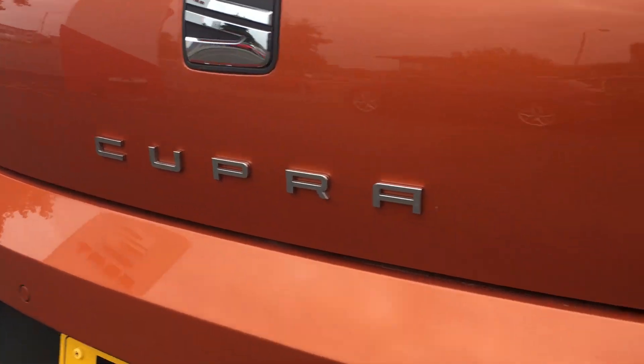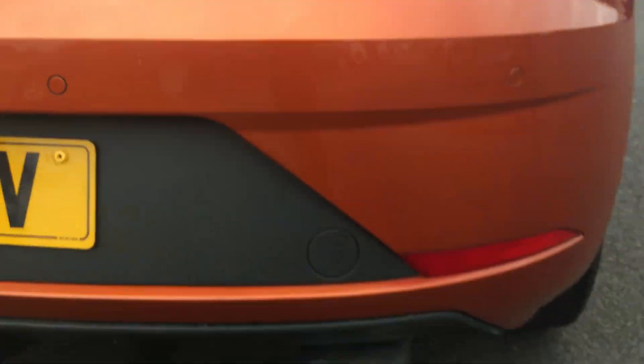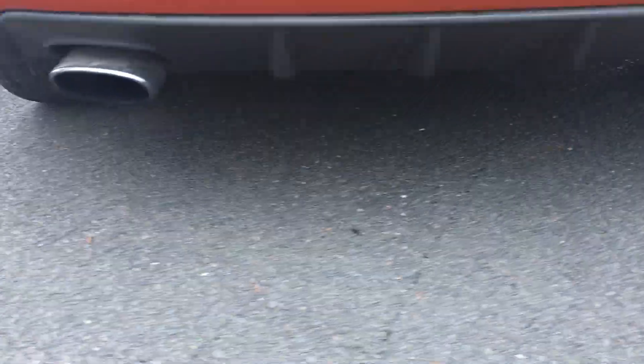You can see the Cupra badges on the back and the Cupra exhaust system.